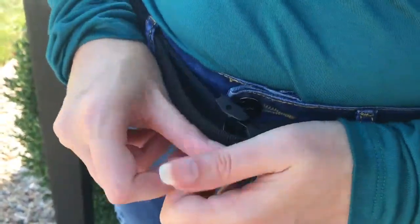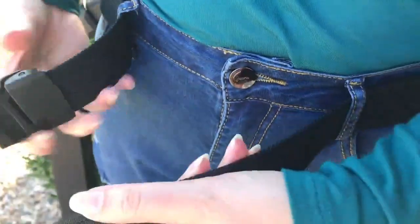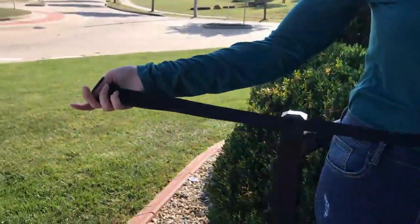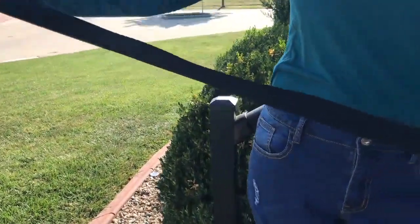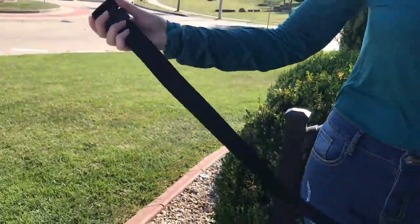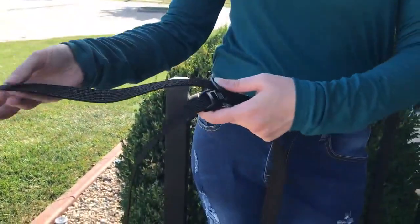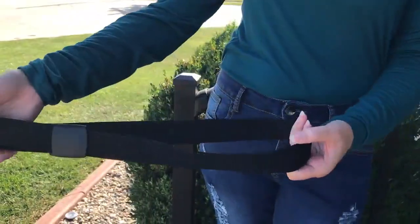And now I'm going to take it off to show you. This is going to be a gift for my dad. It's nice and long, so it's really good for different sizes. And I'm going to show you how easy it is to use it.